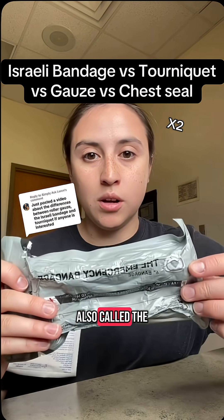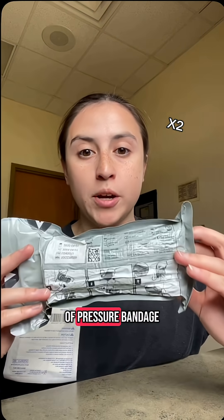This is an Israeli bandage, also called the emergency bandage. It's a type of pressure bandage.